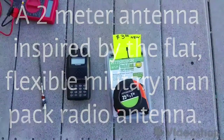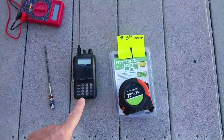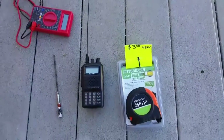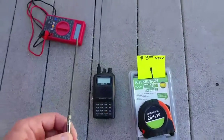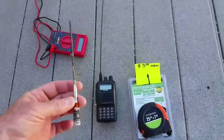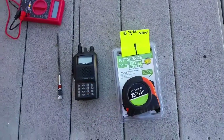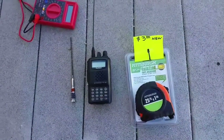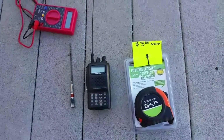Here's my FT60R with a quarter wave two meter wire antenna on it. This is the insert from the Yaesu rubber duck that came with the radio, with the rubber stripped off. I also have a three dollar tape measure from the local ham fest. We're going to make a tape measure antenna that can be folded and rolled up and out of the way for pack use.